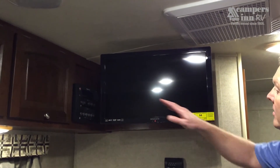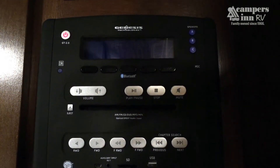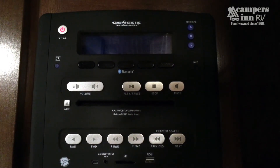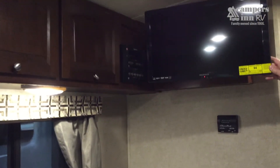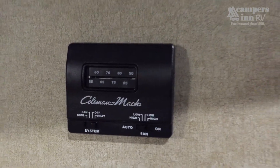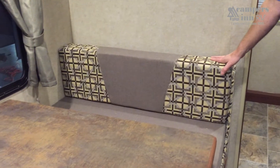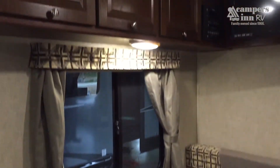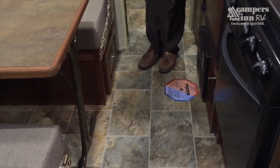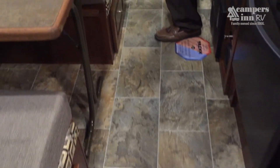The entertainment system is a full stereo with outside speakers, supporting MP3, DVD, CD, and connecting to your TV, iPod, or other external devices. The AC is thermostat controlled — simple on/off, heat or cool, just like your house. The dinette is fully framed with large high-density four-inch cushions. The entire unit is carpet-free with high-grade anti-crack linoleum for easy cleaning.